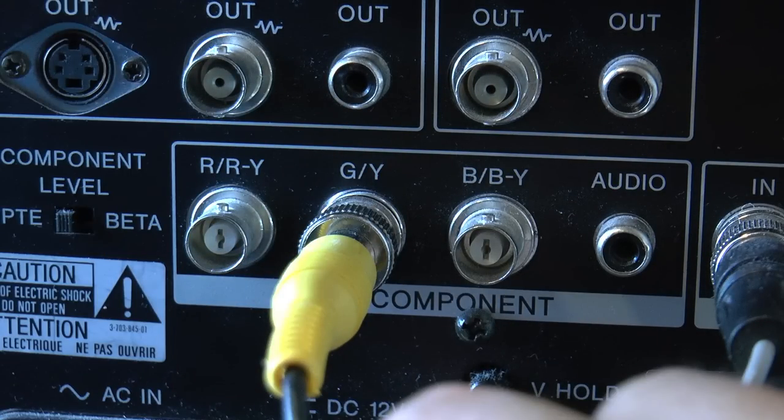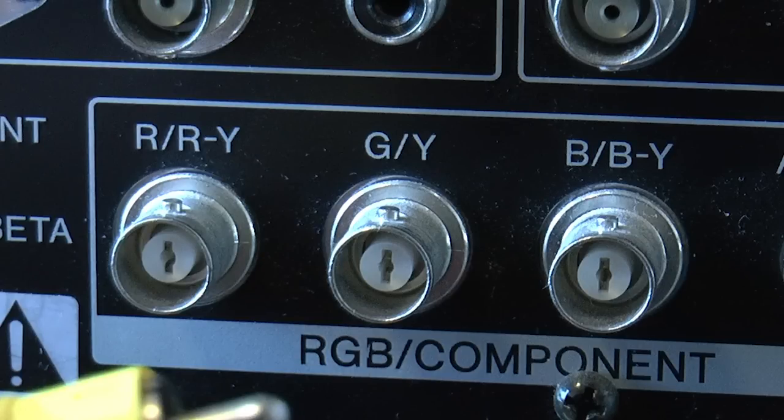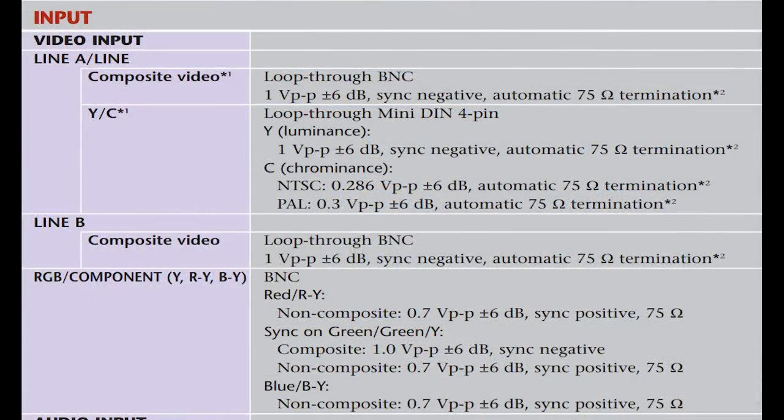Even though the ports on the back of the PVM are shared between RGB and component video, it expects 0.7 volts peak to peak for green. If you attempt this on your own, do so knowing what you are feeding your display and what your display can take. Okay, enough tech — let's go.